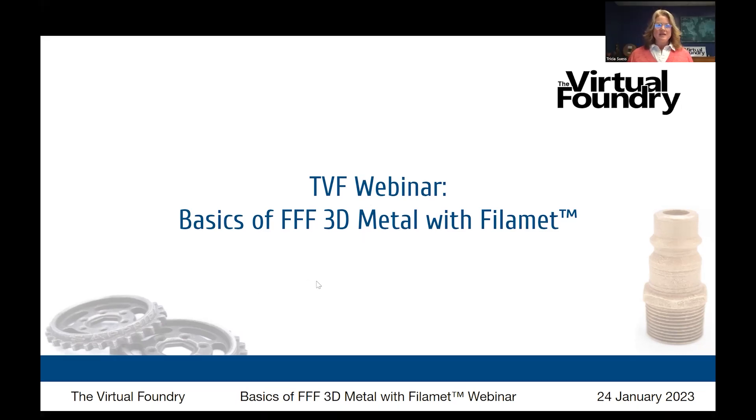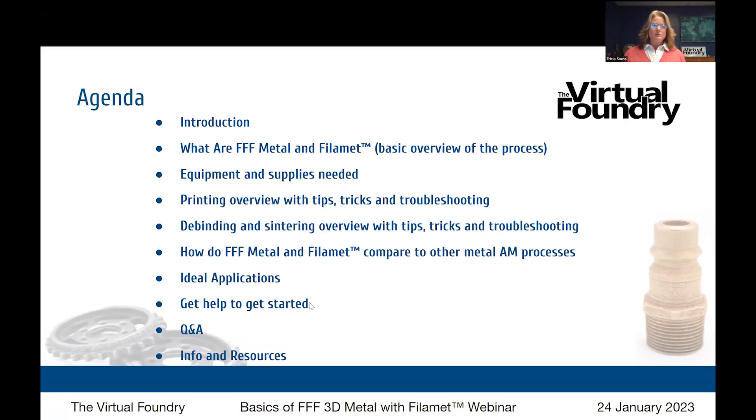We're going to get started right away with the agenda. We'll give you some introduction and background about Brad and me. What are FFF metal and filament? We'll give a basic overview of that process, the equipment and supplies you need to print, debind, and sinter. We'll look at printing parameters and troubleshooting, the debind and sintering process, and how FFF metal compares to other FFF metal AM processes on the market. We'll also discuss ideal applications and resources to get started.